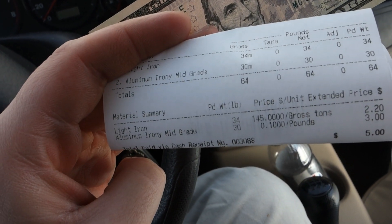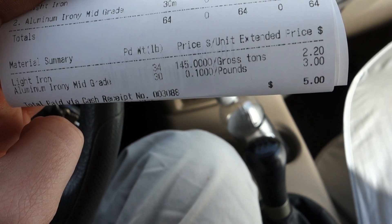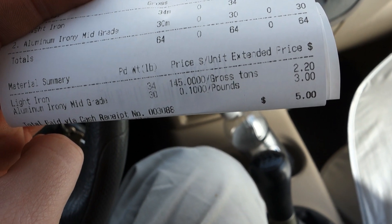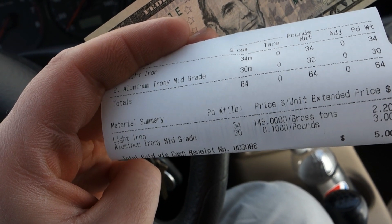Guys, we had a successful mission to the scrapyard — got five bucks! It came out to 34 pounds of light iron and 30 pounds of aluminum mid-grade iron, for 64 pounds total. The breakdown is $2.20 for the light iron and $3.00 for the aluminum mid-grade.